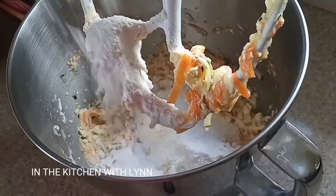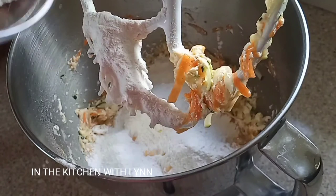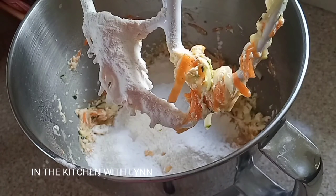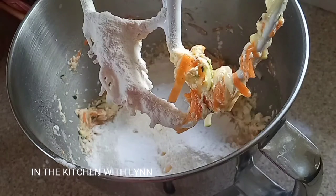Remember to sift your flour when you're baking. This is going to help create the air pockets in it — it's going to be lighter. You don't want a heavy batter when you're mixing. Sift your flour so that when you mix it in, you're going to get a very good mixture.